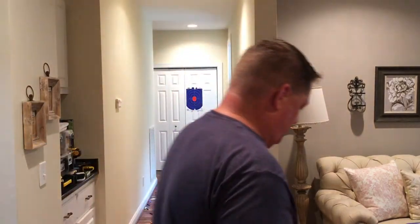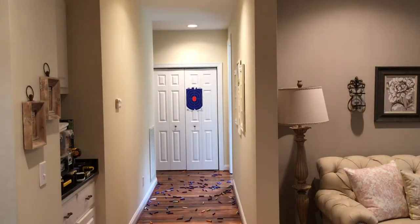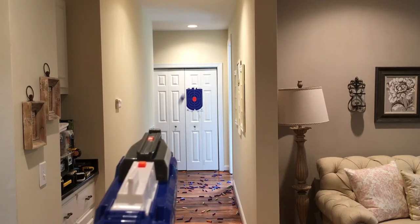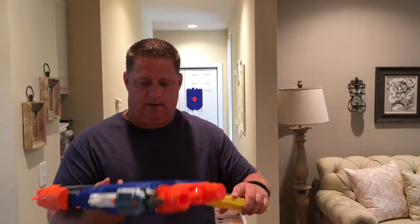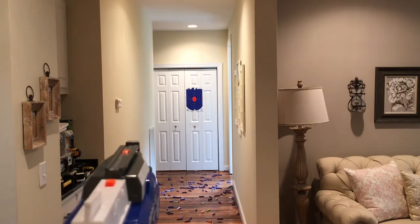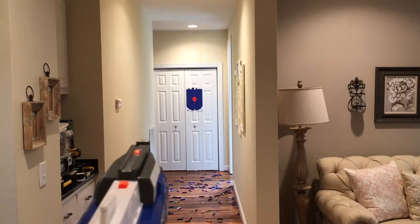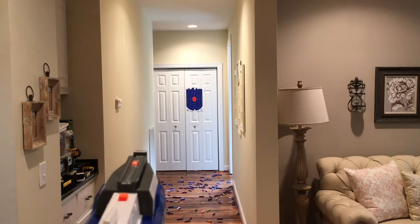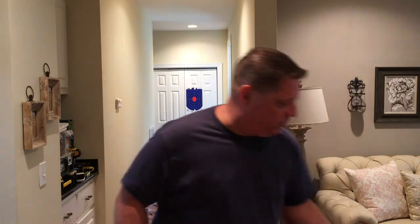Okay, that was better. Let's try it with a 12-round magazine of Raytheon darts. Now an 18-round mag — we're going to shoot it in bursts to see if we get better performance. I didn't have that magazine fully loaded, I guess — sorry about that.